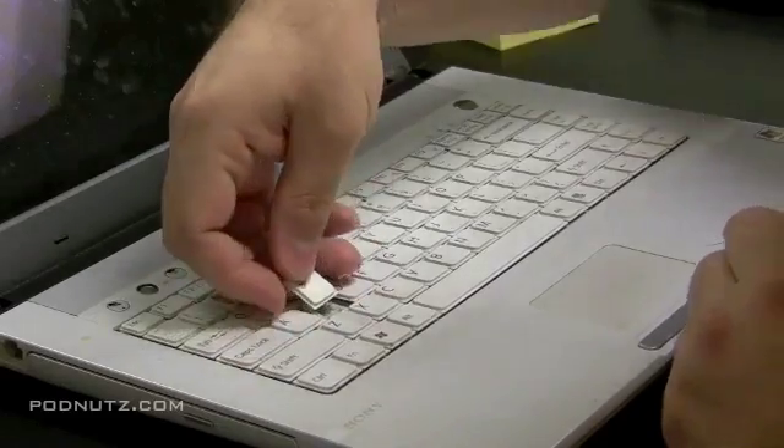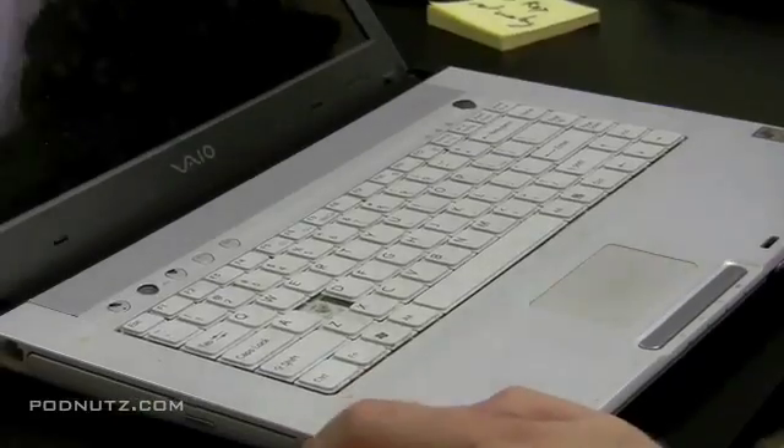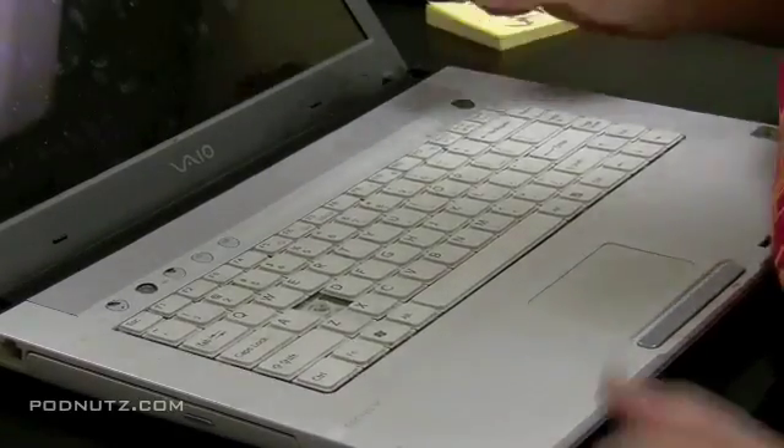Now once we get this key off, I'll show you what we're going to do here. The reason we're taking this key off is all the other keys work except the S key. There was no water damage or anything — it's just something that's wrong with that key.